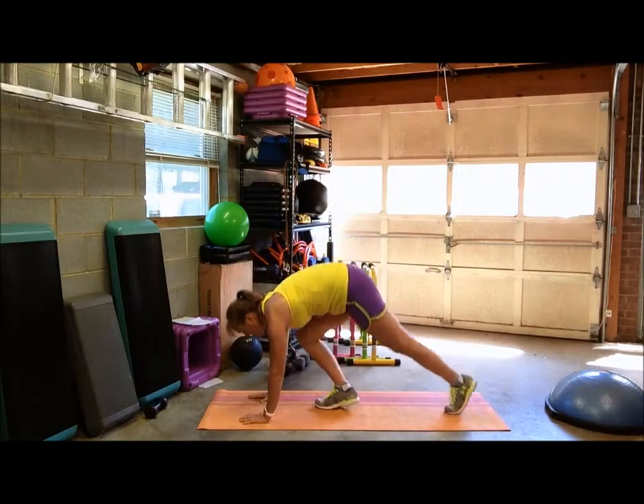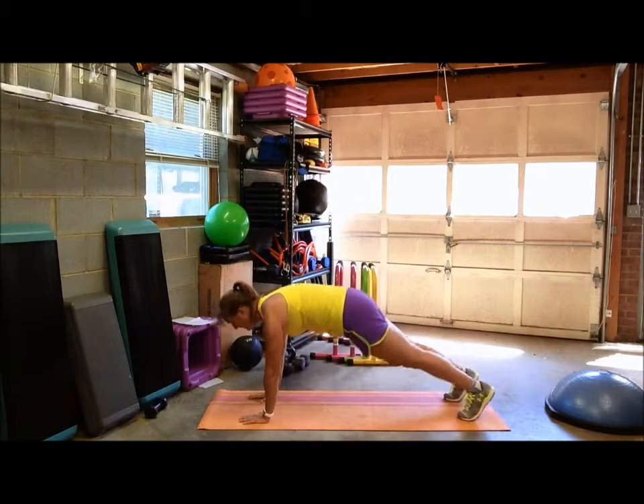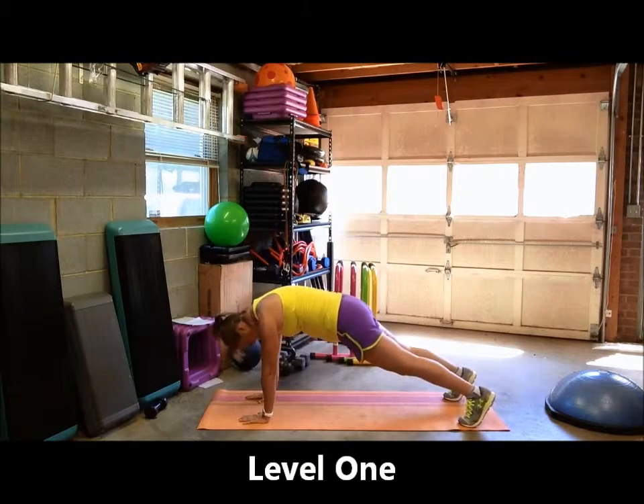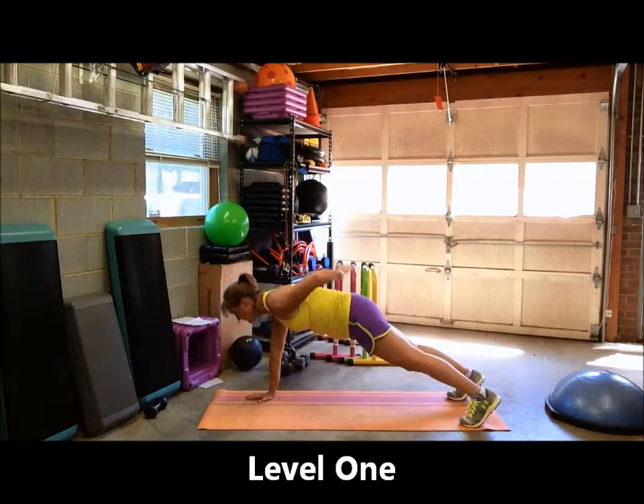Go ahead and get into your upper plank with hands directly underneath your shoulders. For the basic single-arm plank hold, keep your feet about hip-width apart, place one hand in the small of your back, and just hold.